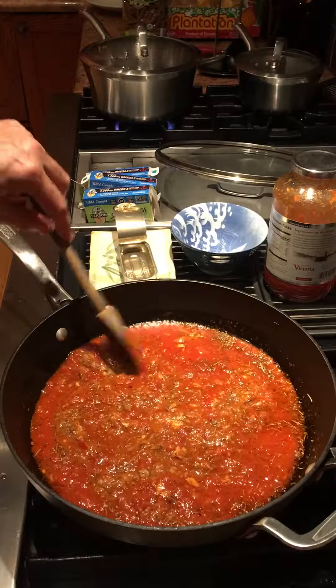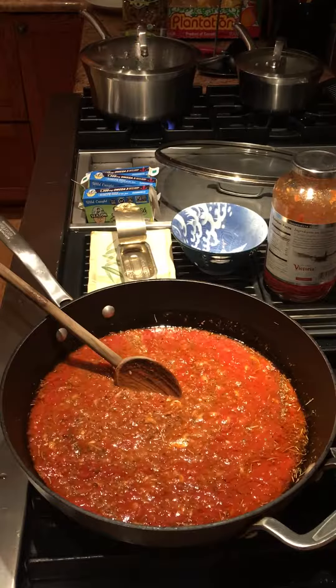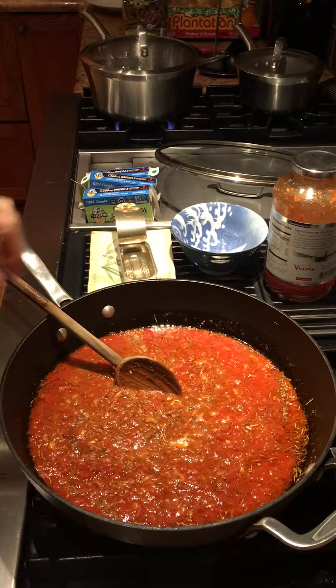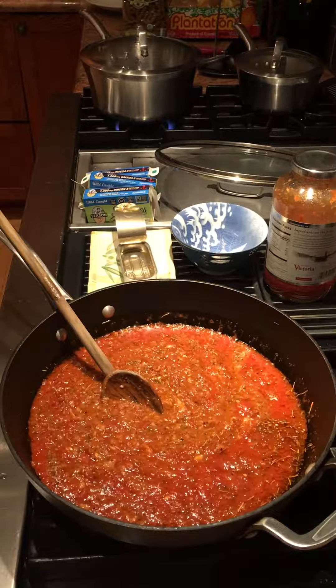The anchovies are going to cook down and give the sauce a robustness but no fishy taste. I have the water boiling for the pasta, and as soon as that's ready I'm going to put it into the sauce and let the pasta cook a couple of minutes in the sauce — it helps absorb the sauce.